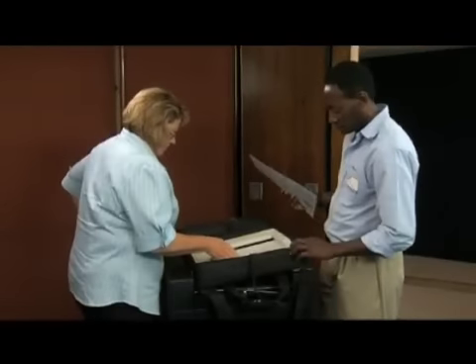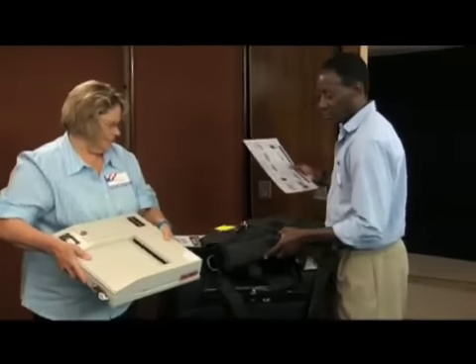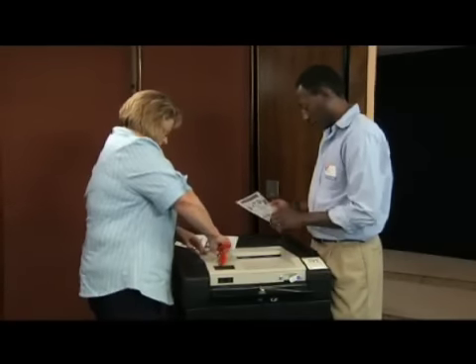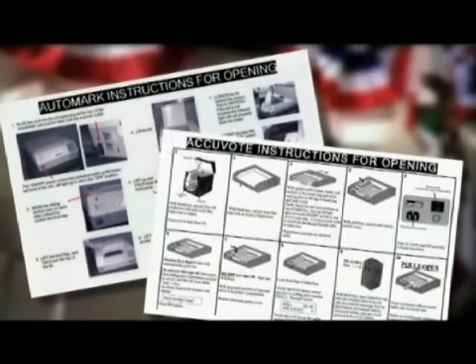Remove the AccuVote from the bag and check the seals on the memory card door and each side of the AccuVote machine to make sure they are intact. Call the office if the seals are broken. Work with one member of your team to set up the AccuVote and AutoMark machines using the step-by-step instructions in your supplies.